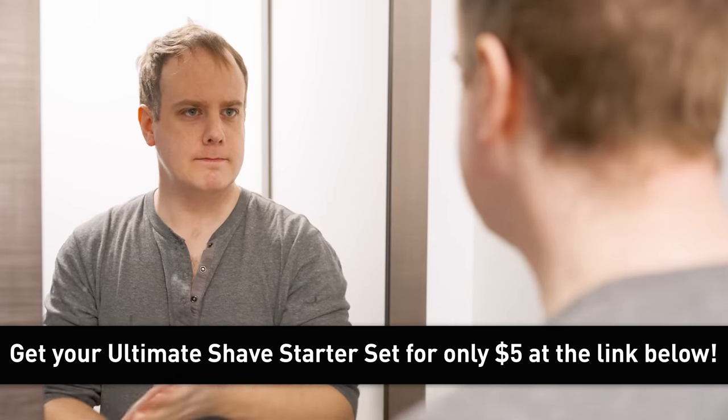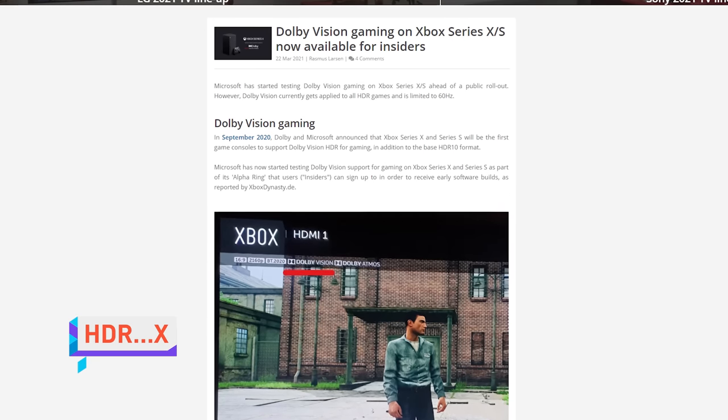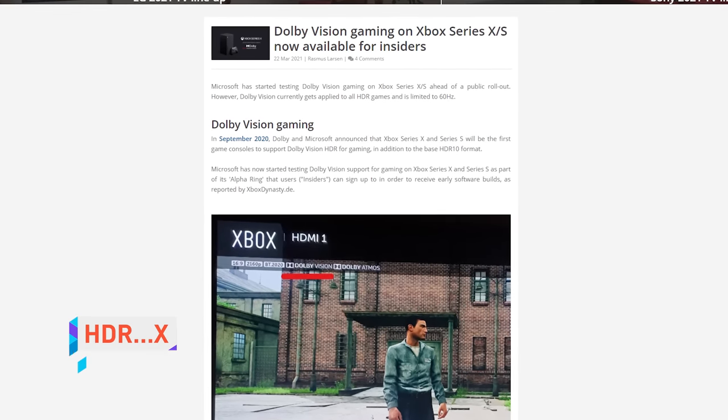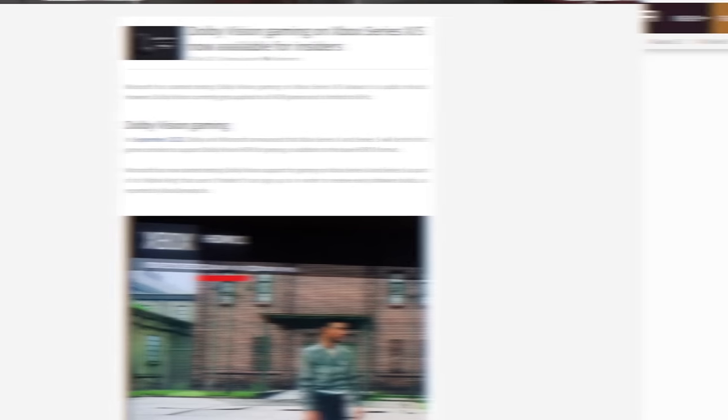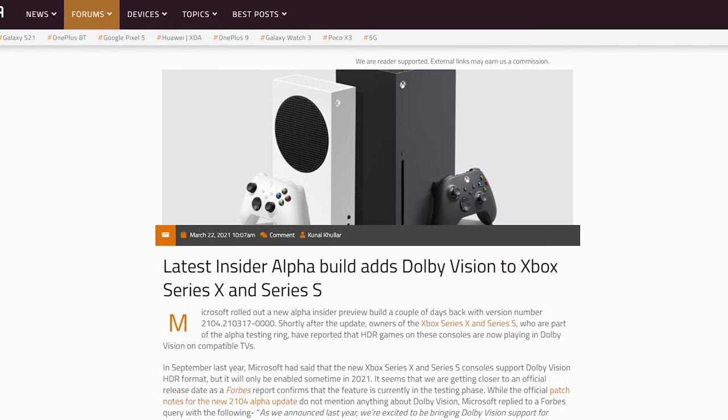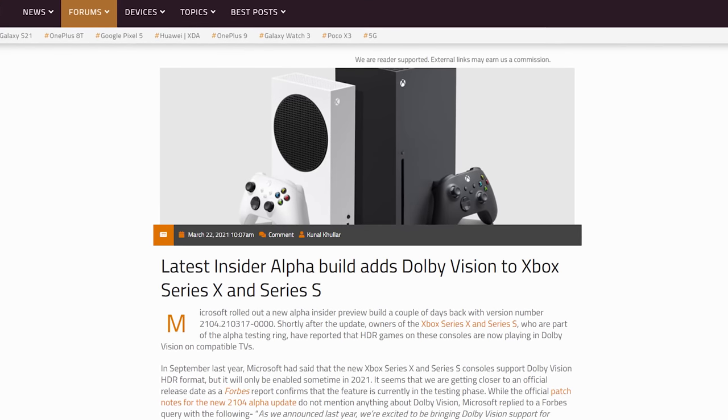You remember how Microsoft promised Dolby Vision HDR support for the Xbox Series X and S? Well, it looks like it's finally starting to arrive for a few games such as Gears 5 and Borderlands 3, though only for Xbox Insiders for now. It should be released to the general public before the end of the year. Hopefully we'll see more titles supporting it soon.